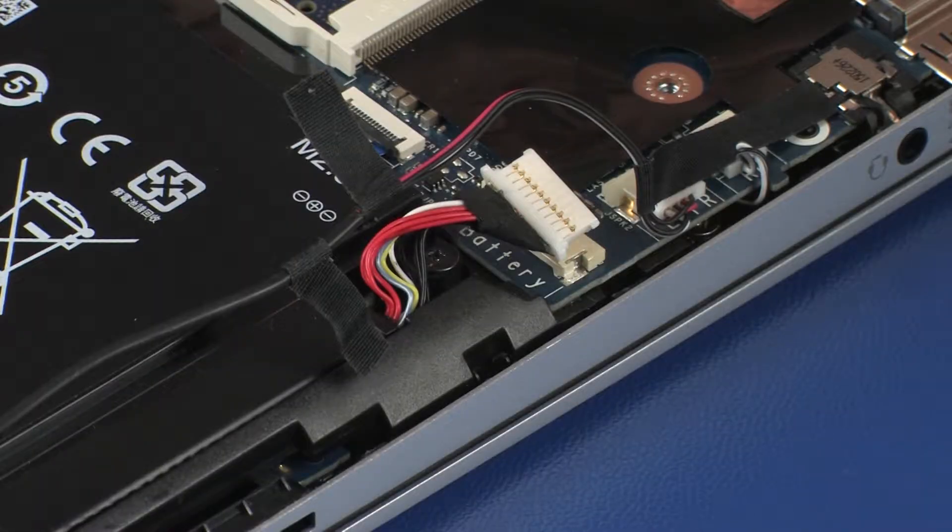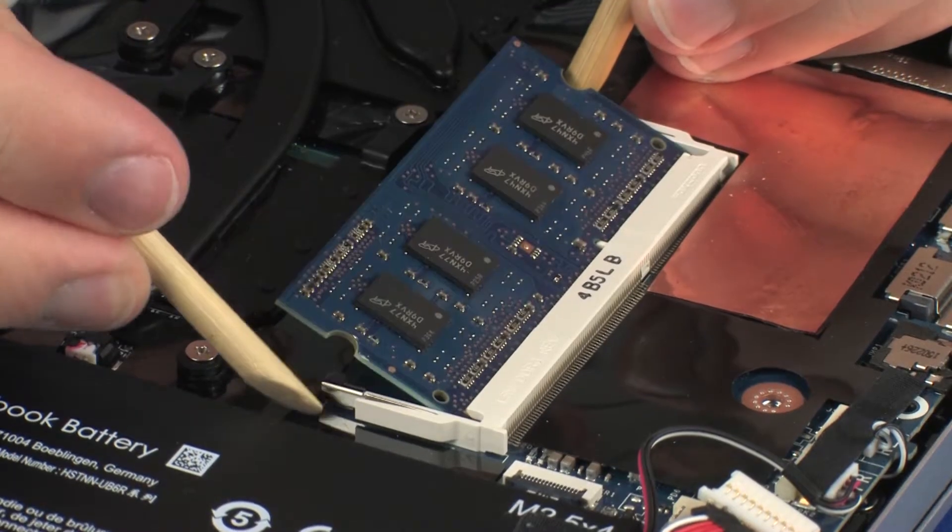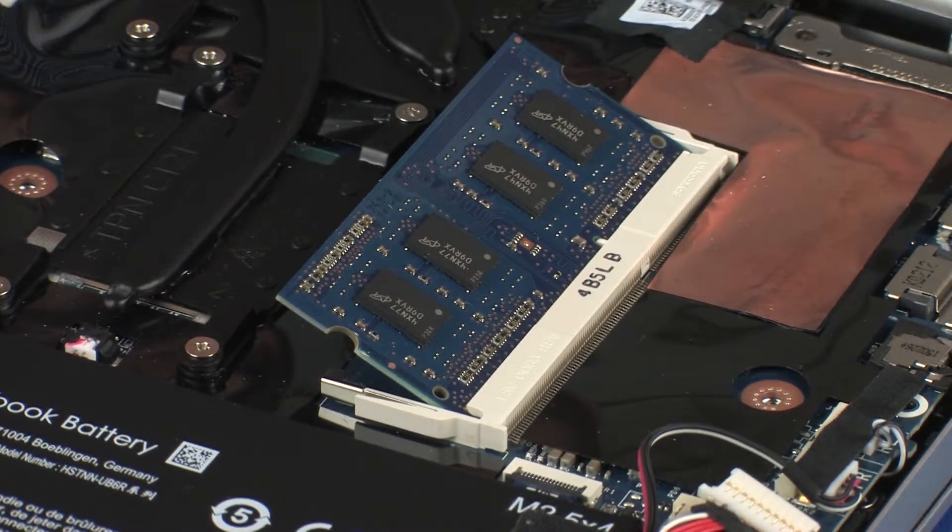Ensure that the battery cable is disconnected from its connector on the system board. Push both arms outward simultaneously to release the memory module to the spring tension position.